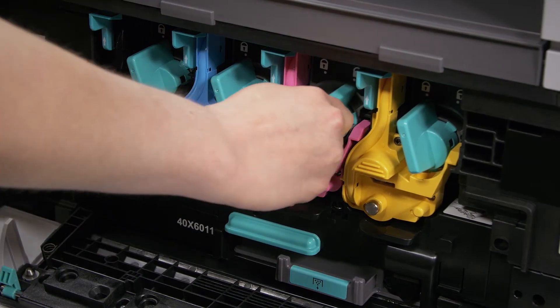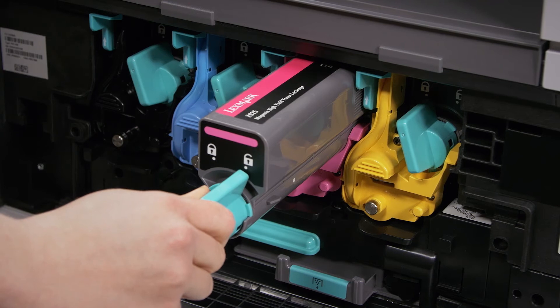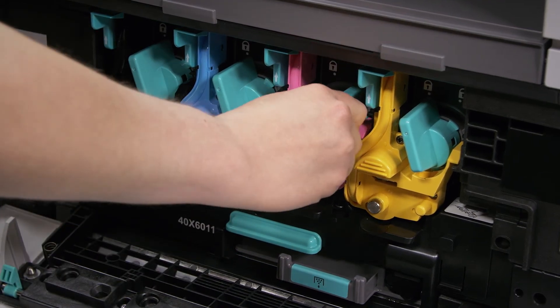The X925 ships with a generous 7,500 pages of colour toner and 8,500 pages of black toner in the box to get you up and running right away.